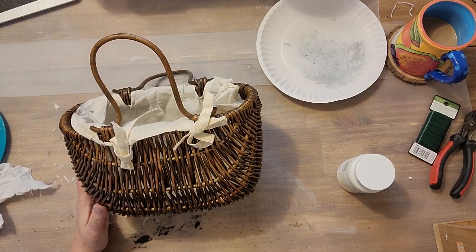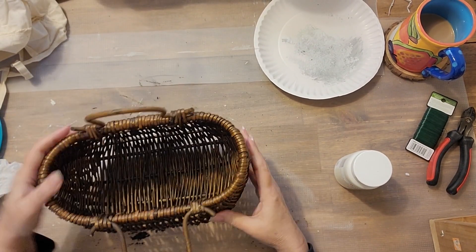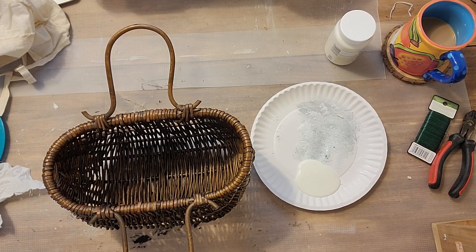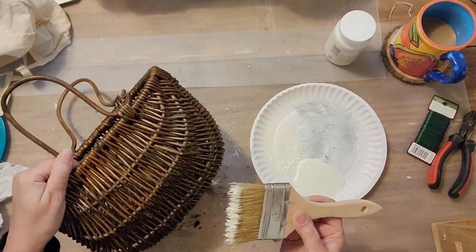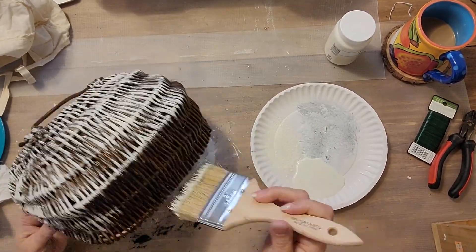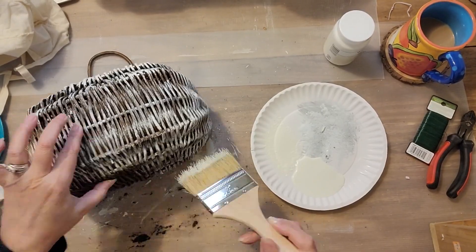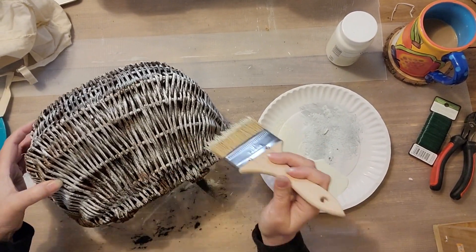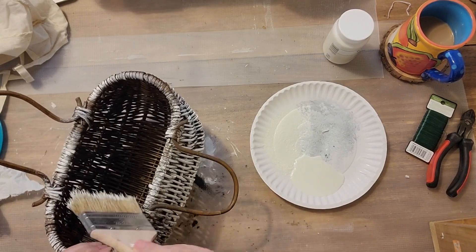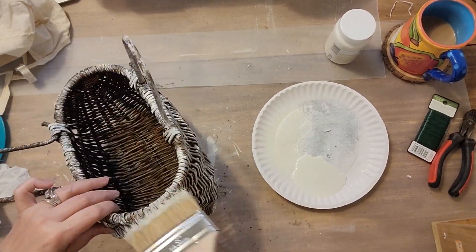Basket number three. This basket came with a liner — I did take that out and I'm not sure if I'm going to put that back in or not. We're just using the color plaster and Waverly chalk paint on this one as well, and I'm doing a really light coat across it because I really want that basket to come through. This one really had a nice dark color. I'm not painting the inside on this one, but I did paint all the way around, on the bottom, and a little bit on the handles.